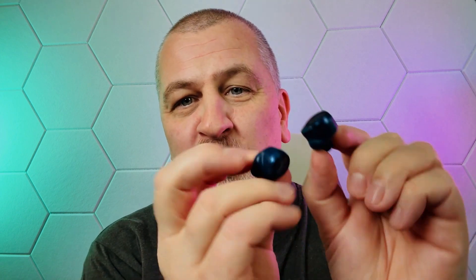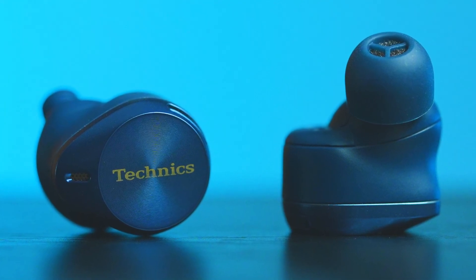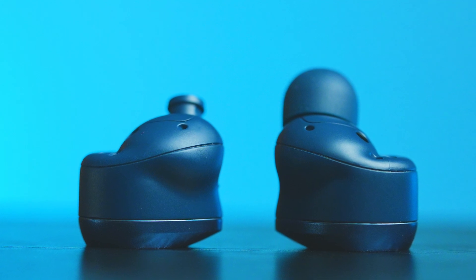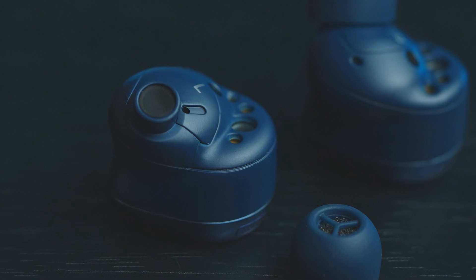The first best thing about Technics releasing the blue version of their highly acclaimed AZ-80 earbuds is obviously the color. For those of you who pay attention to aesthetics, who are all about the looks, you are going to love this. They look as good as they did before, but now in blue. Here are some detailed photos. I absolutely love these new looks, but they also reveal a build quality that has not improved since before — it must be the same manufacturing process.